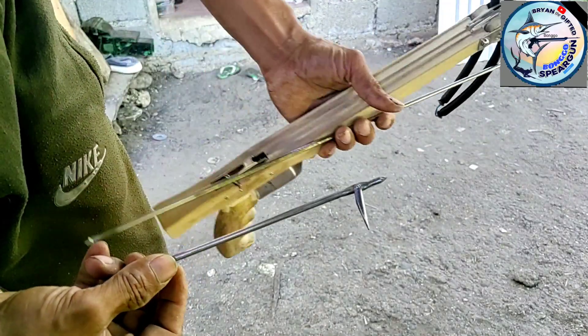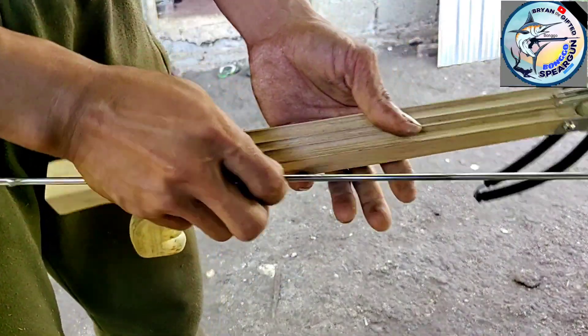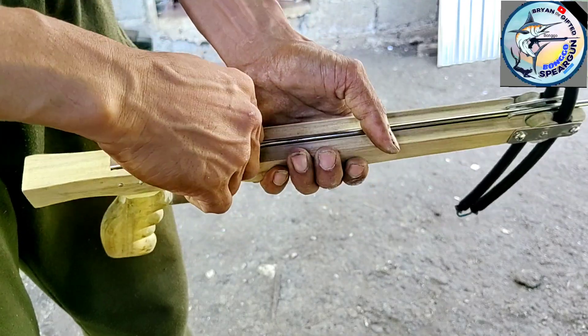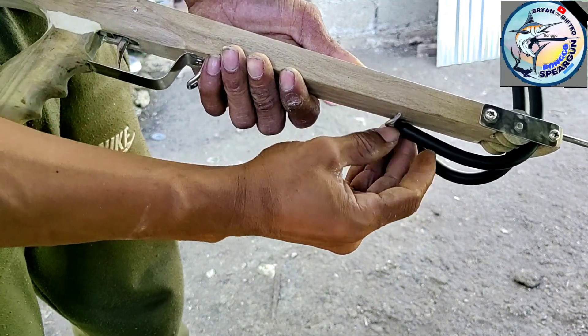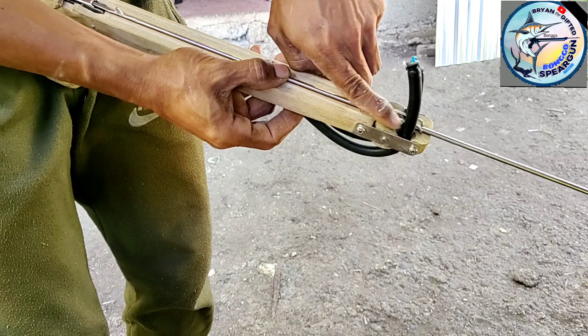Hindi na lang natin ito gamitin. Ito yung isa yung gamitin natin. Roller wood.